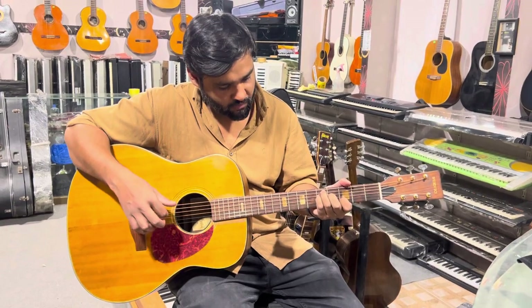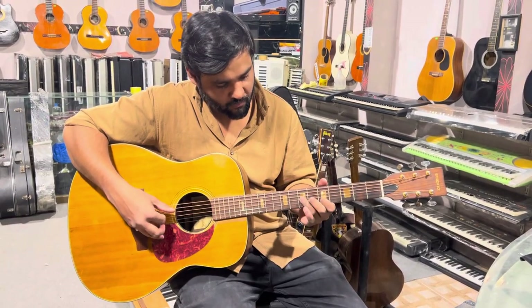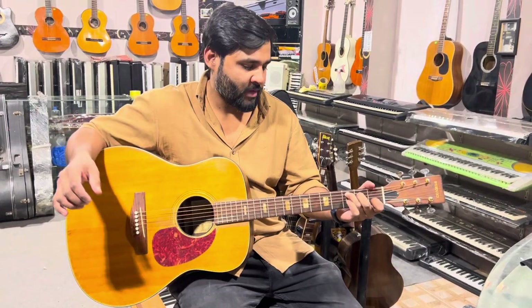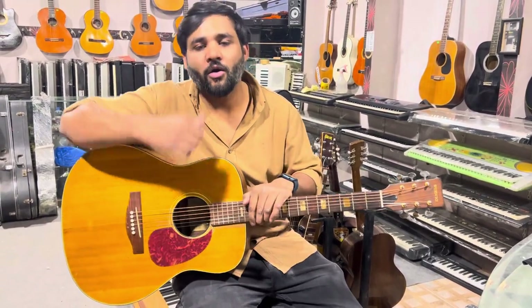If you're interested, I have a lot of sound from the guitar, and if anyone wants this guitar, you can contact my WhatsApp number. Thank you.